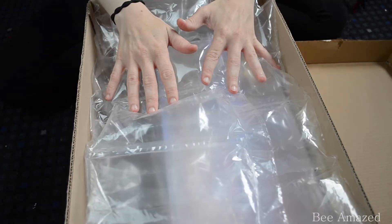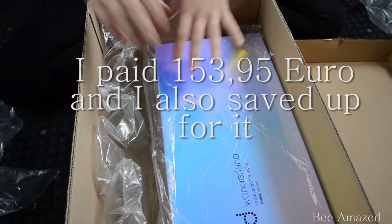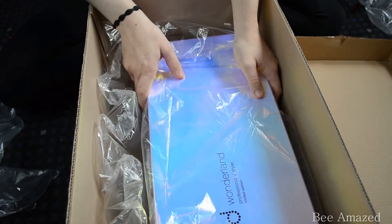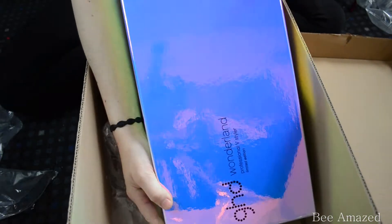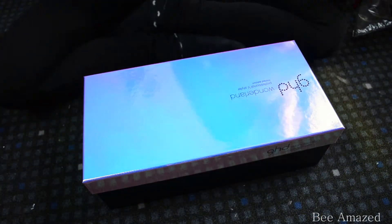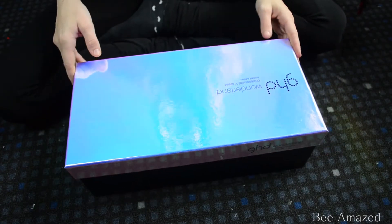So it's well protected with these air-filled cushions. And as I reveal the actual carton of the GHD, you can see that I've chosen the GHD Wonderland Styler, which comes in this beautiful iridescent box, which is totally shiny and beautiful. So now let's get rid of the carton and the cushions and open this box — let's get the madness started!